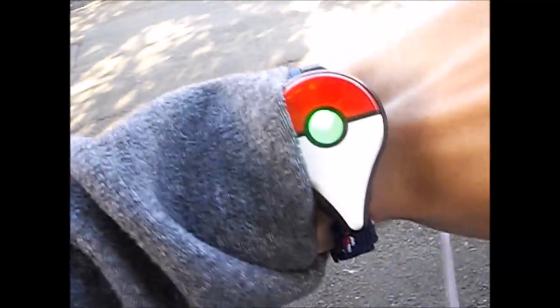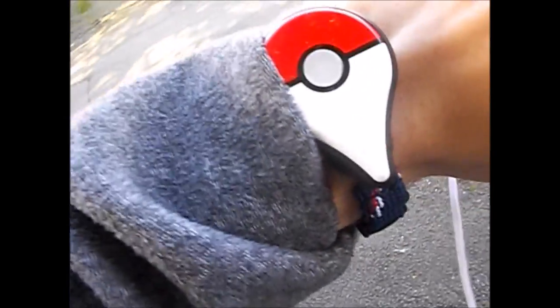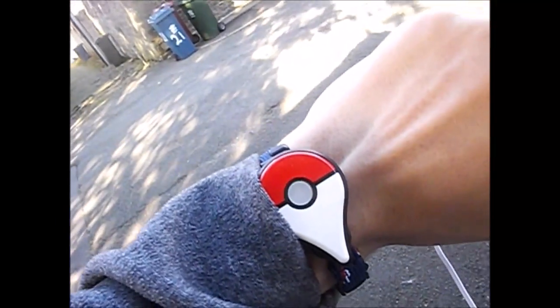As you can see right now, I am just outside St. James' Church in Cloverville and a green light has appeared. If you don't know what it means - green light basically means it's a Pokemon you've caught before. A green light means it's a Pokemon you've caught before. Blue - oh, there it is again!